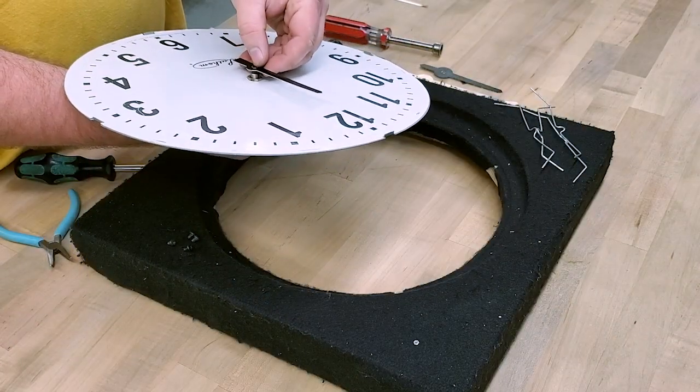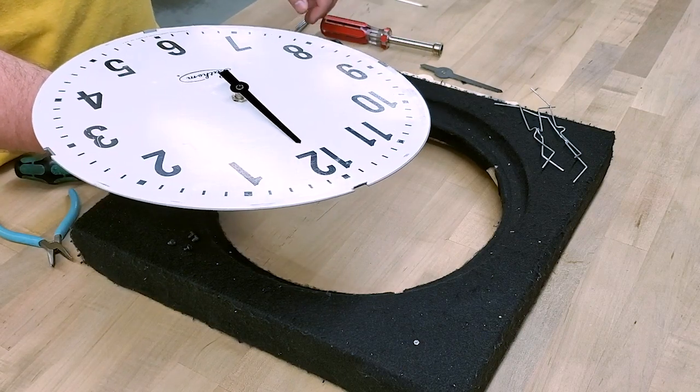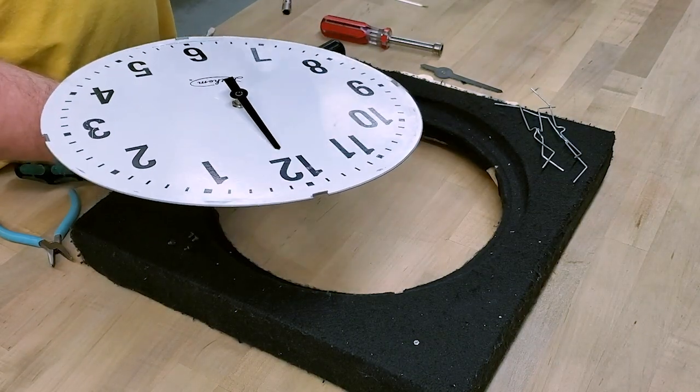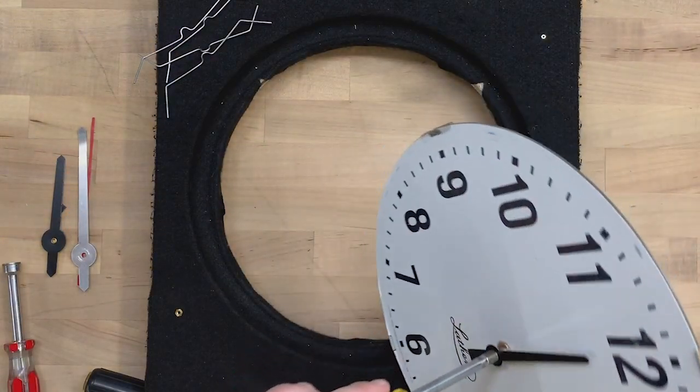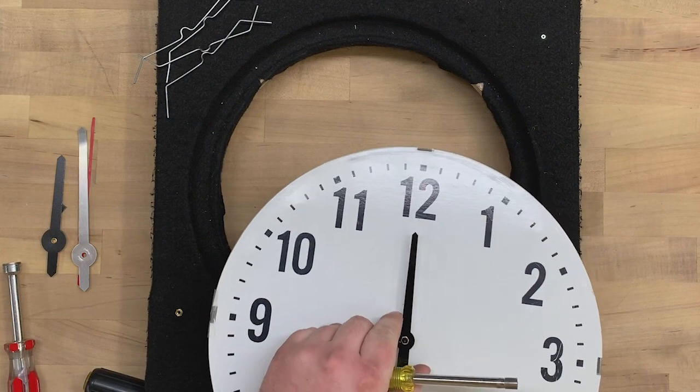Next, apply the hands, placing the hour hand on first. In the AllSync kit, the hands are all press-on hands. Push down on the hour hand using a quarter-inch nut driver. Align the hand to 12 o'clock as best you can.